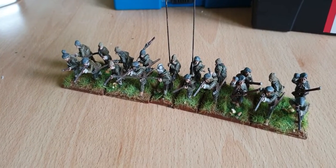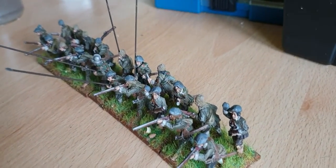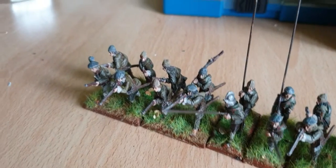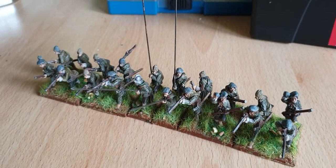Alright guys, how's it going? Miller again, just thought I'd quickly show you these more figures for pike and shot. These are Montrose Irish Regiment — I was actually given these as a gift a few years ago.